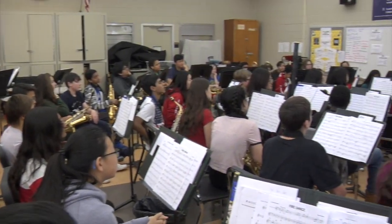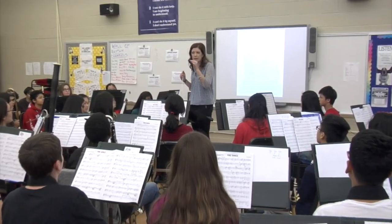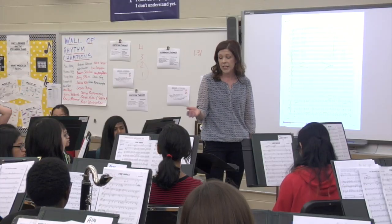Having the score projected also enables me as the teacher to engage all students while rehearsing the ensemble. For example, if I'm rehearsing the flute section, all students in the class can see what the flutes are playing and therefore they are fully engaged in the learning process.